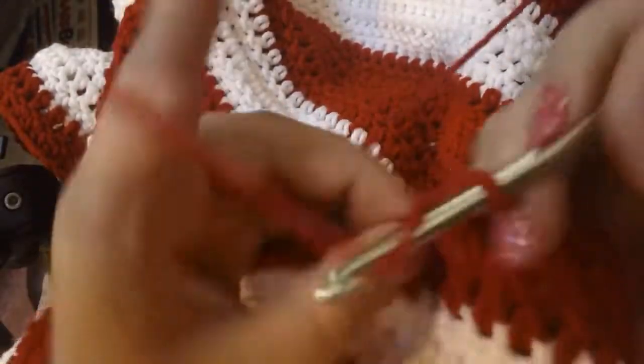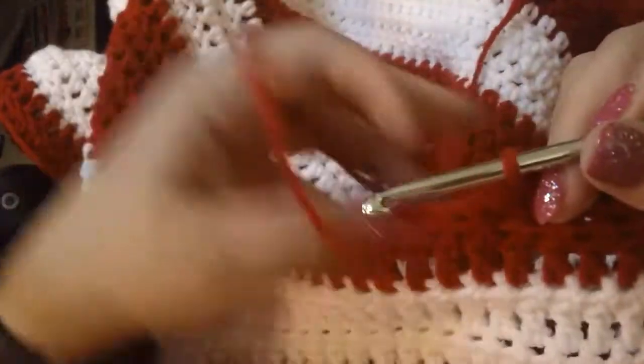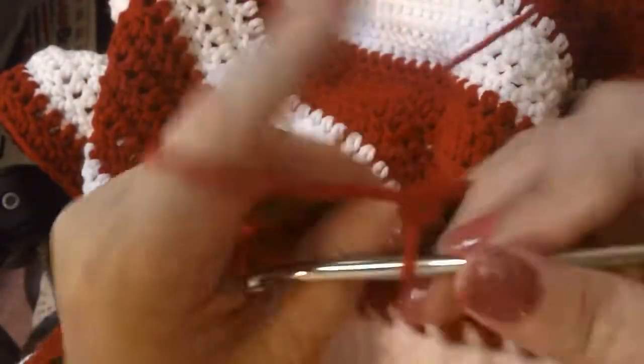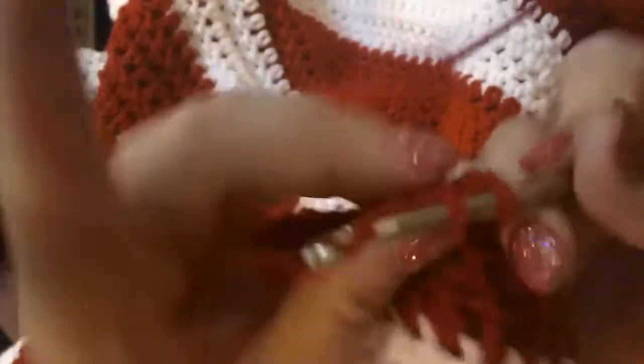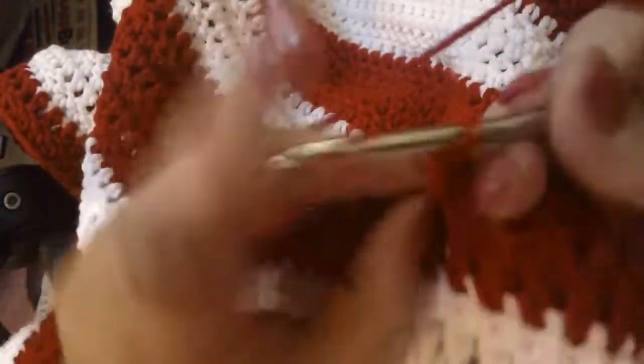Your fountain pen ink is going to kind of sit on top of Tomoe River paper, so it takes a little bit to dry. If you're writing in a Tomoe River journal, do not close your book right away because you will smear your ink - it needs a little bit to dry. Just a little tip there for you.